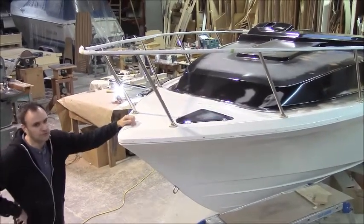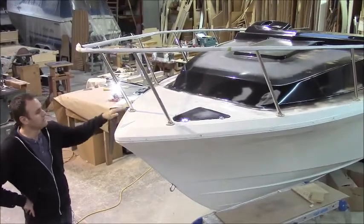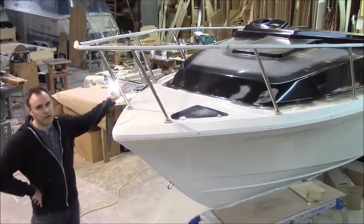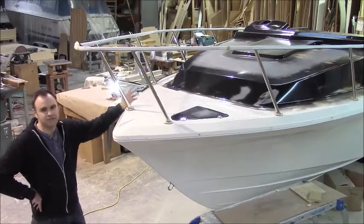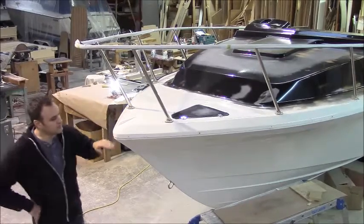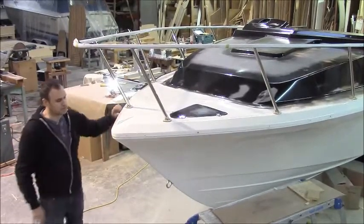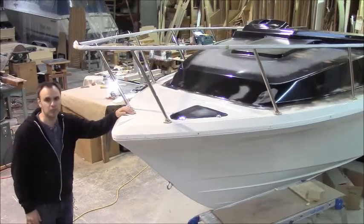A few more things we need to do before we can do the mold: we have to do the non-skid, a whole lot of waxing, a little bit more polishing, fixing a few minor defects, and we have to do flanges around the edge of the mold or the deck. Then we're going to be laying up the mold.